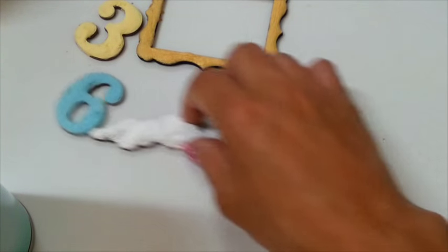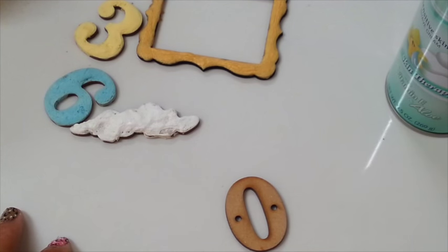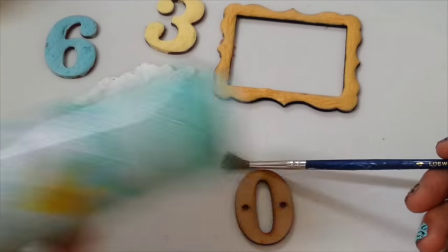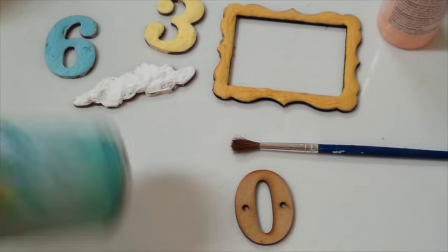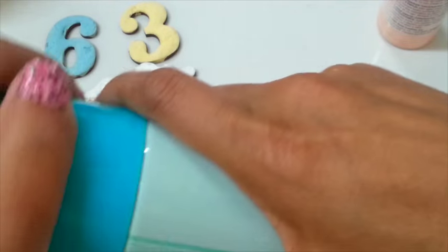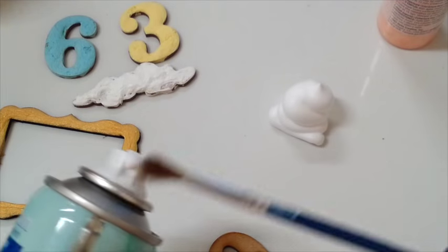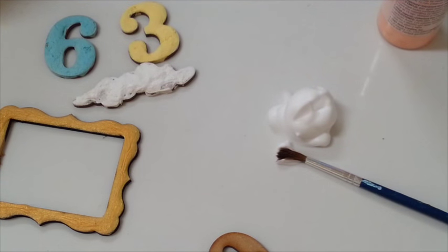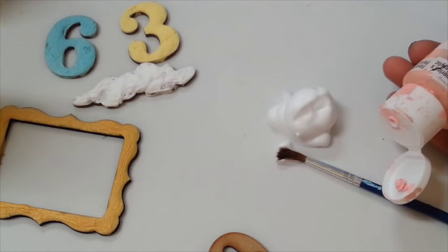So you just grab any of your wood pieces that you want to work with. Then you will get your paint brush. So this is my paint brush I'm going to use. I'm going to use this foam — shake it first. And you pick any color that you want. I'm going to use my pink color here. So I'm going to shake this. And I'm going to squeeze out that much — not much, guys.